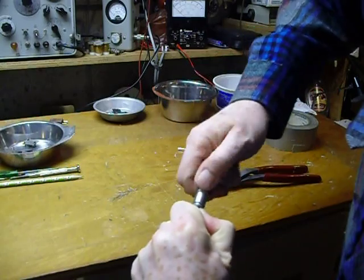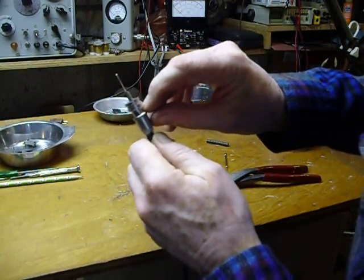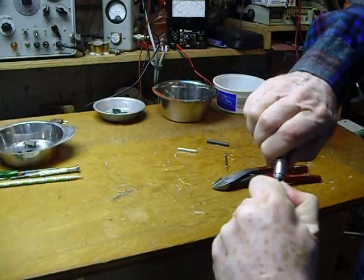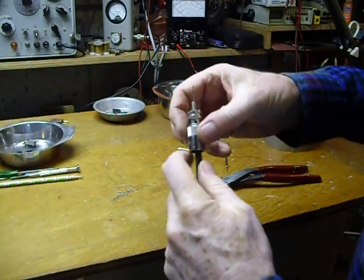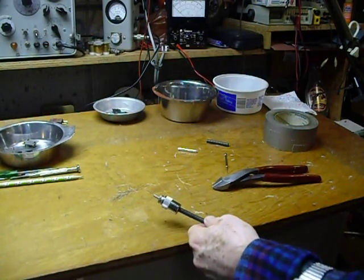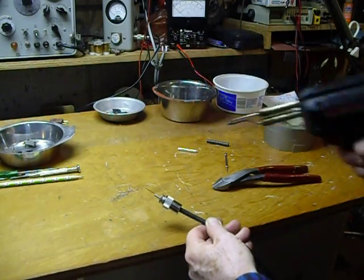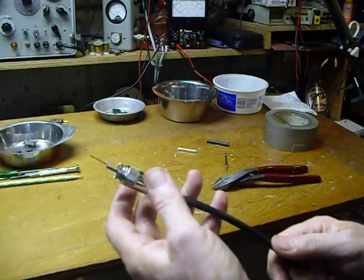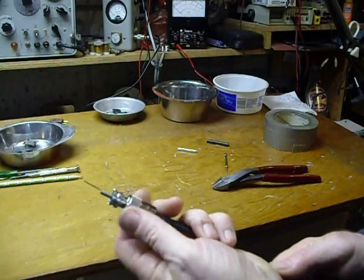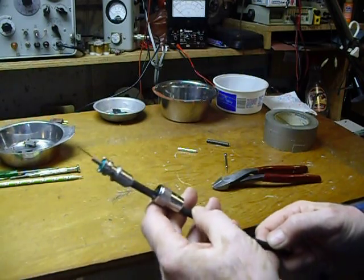Now you can look down through the holes and see that you don't have any braid or aluminum down in there to short things out. Get that screwed all the way down, then all you have to do is take your soldering iron and solder the center — it's copper — and you're all done. I've had these connectors outdoors in the weather for 35 years with that duct tape, just like that, and they work just fine.